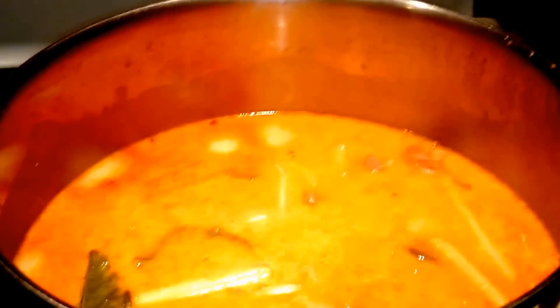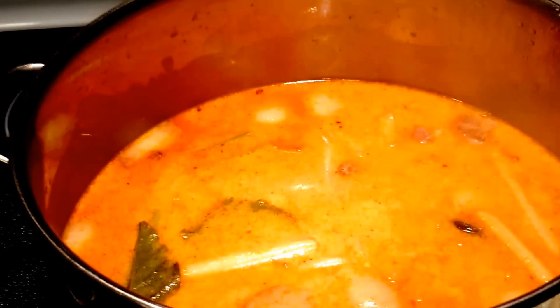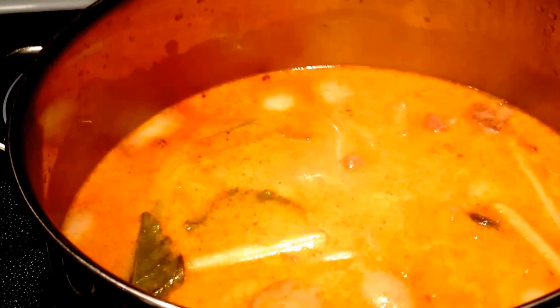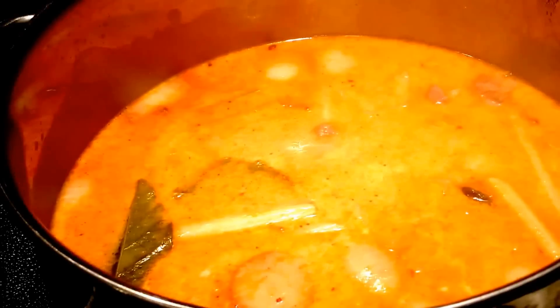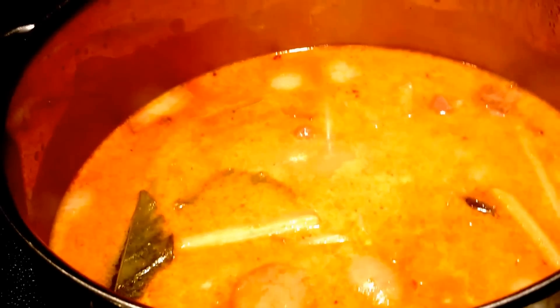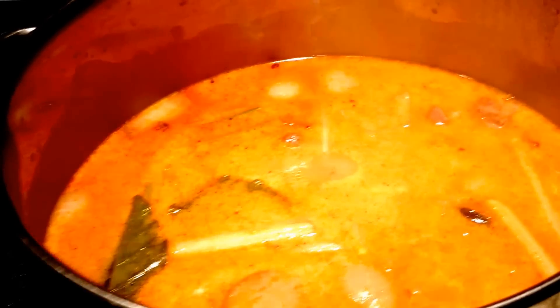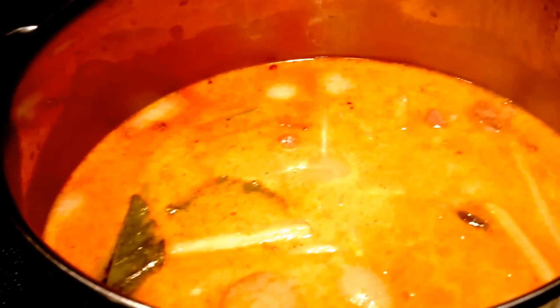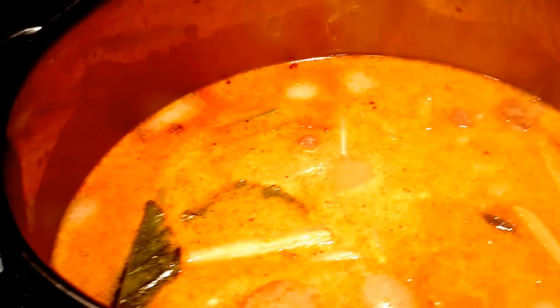Sorry guys — what happened was I thought I was recording as I was cooking the curry and the garlic, but it didn't record. Anyways, what I did was I cooked the garlic until it was golden, I added the Thai red curry, and then as the Thai red curry was getting cooked and infused with the garlic, I added about a half can of the coconut cream to it. I let it cook for about 30 seconds more, and then I added it into this pot.